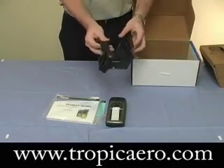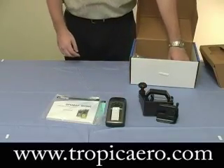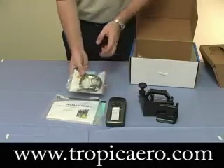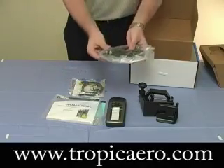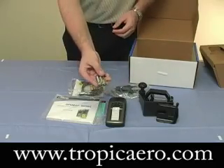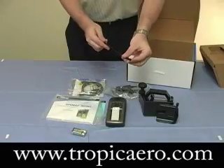Included in the box is a yoke mount, the trip and waypoint CD and USB cable, a cigarette adapter, two AA batteries, and finally we have the lanyard for your unit.